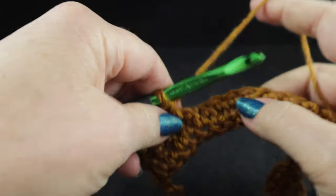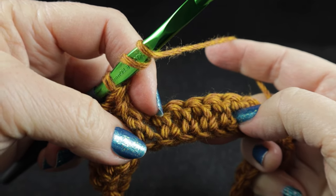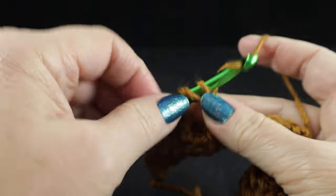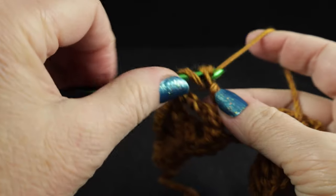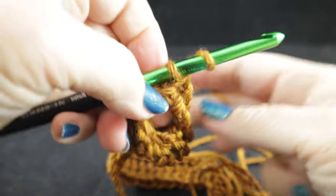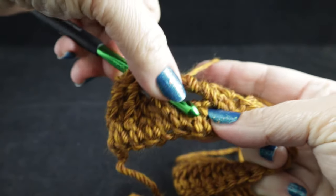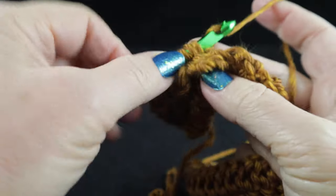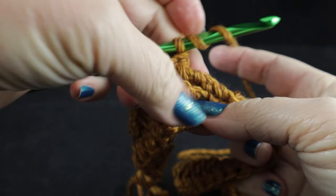After that, we are going to work the honeycomb cable. It's an eight-stitch repeat — we're going to skip these two stitches and front post treble in the next two stitches. After that, we're going to be working behind these two stitches and front post treble in the two stitches that we just skipped. Let's go ahead and do the first stitch that we skipped, and do that a little more slowly for the next one.